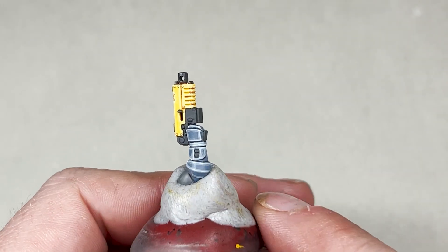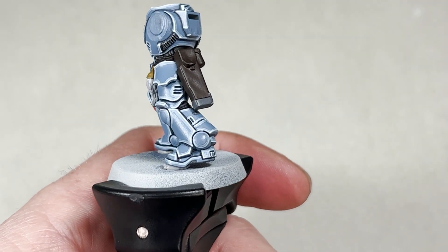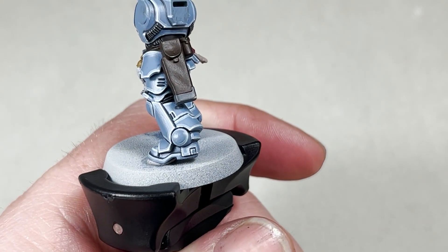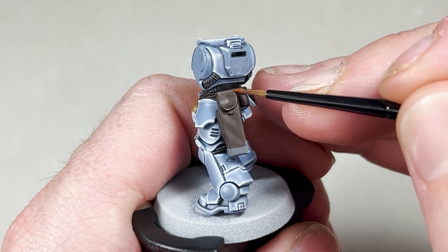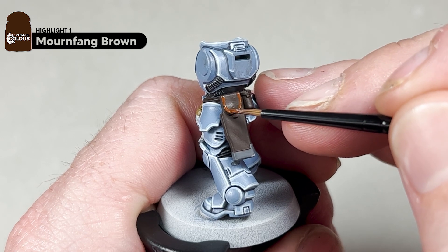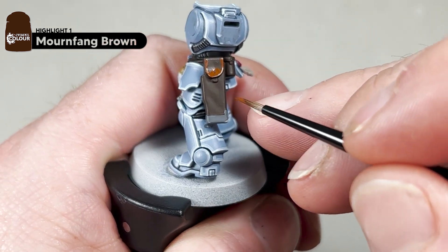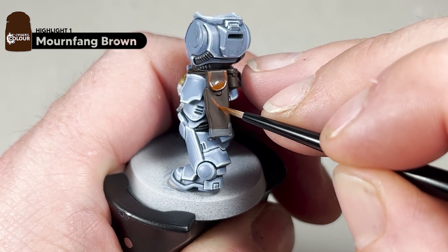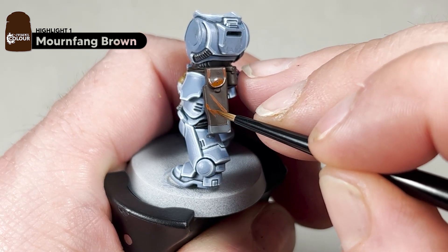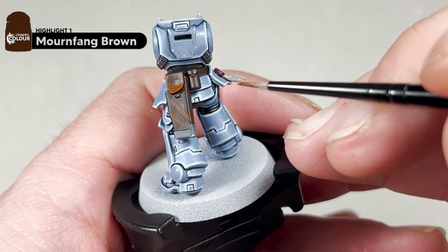We will now move on to the holster and the leathers. For this step you just want Mournfang Brown and your small artificial layer brush and we will add the first of two highlights — this will be quite a thick highlight. Go around the whole holster of the gun and also the raised parts, putting a line straight down. We'll also do the belt. I will go around the model and complete these edge highlights.